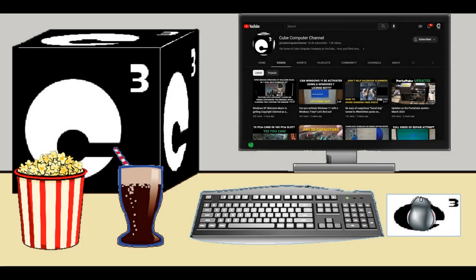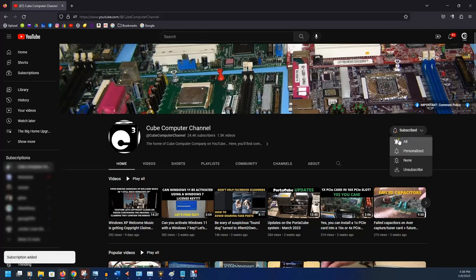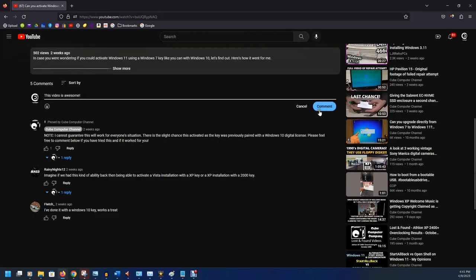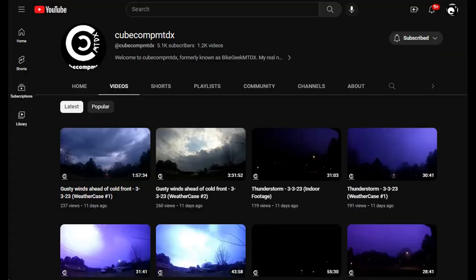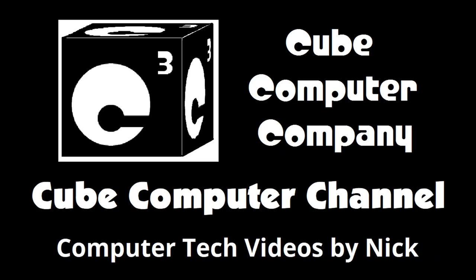Thanks for taking the time to watch this video from the Kukur channel. If this is your first time, please subscribe and be sure to tick the bell so you get notified of new video posts. Please like the video if you enjoyed it, leave a comment, and share the video and channel with your friends. I also have a second channel — CubeCompMTDX — where you'll find videos about thunderstorms and weather, cycling, and videos about me personally. Feel free to subscribe over there as well.